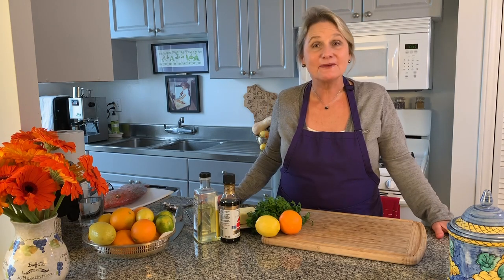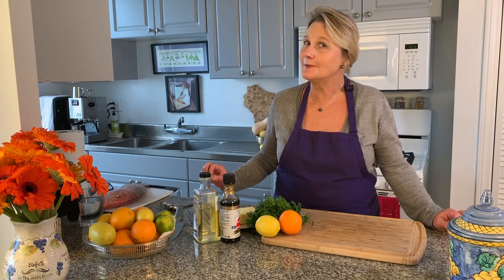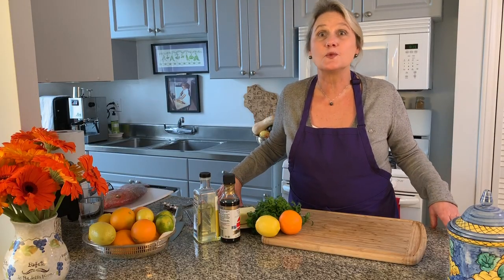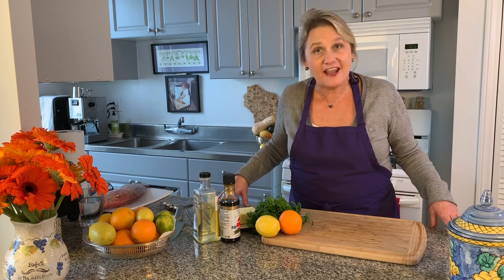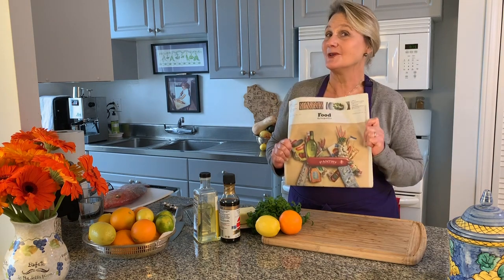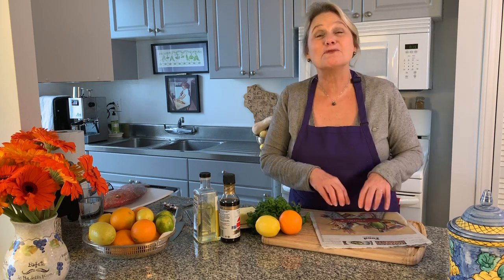Hi, it's Michelle, welcome to Six Things More or Less. Today we're going to try something a little bit different — everyone is scared of their first time trying a new recipe. That's one of the reasons we look to great sources for recipes, and one of my favorite sources is the Wednesday section of the New York Times called Food, where I find recipes that let me try out new flavor palettes, new ethnic cuisines, and different techniques.